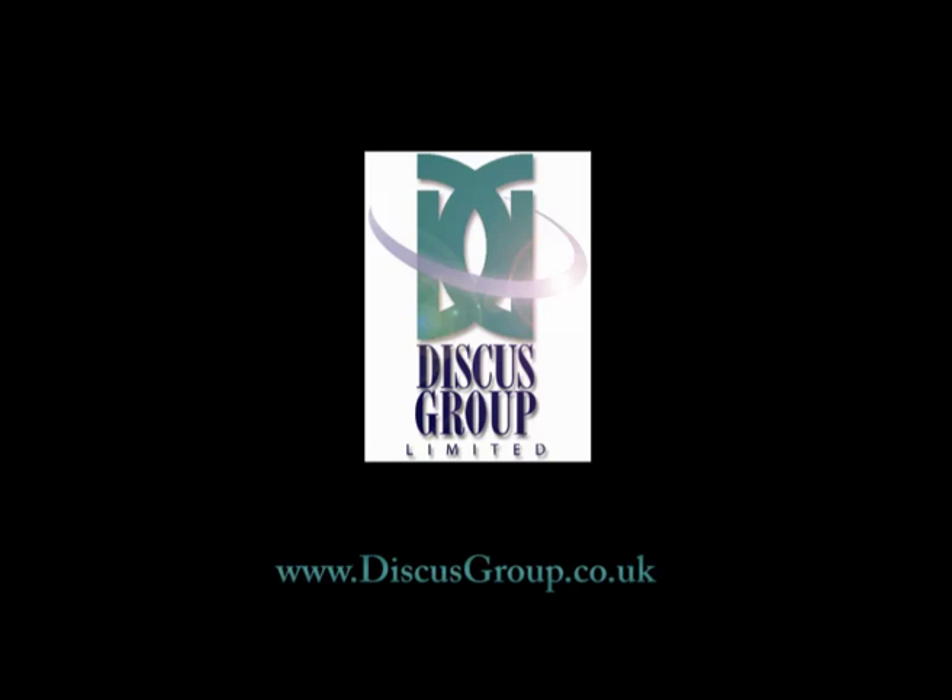Discus Group, here for all your CD, DVD and Blu-ray printing needs.